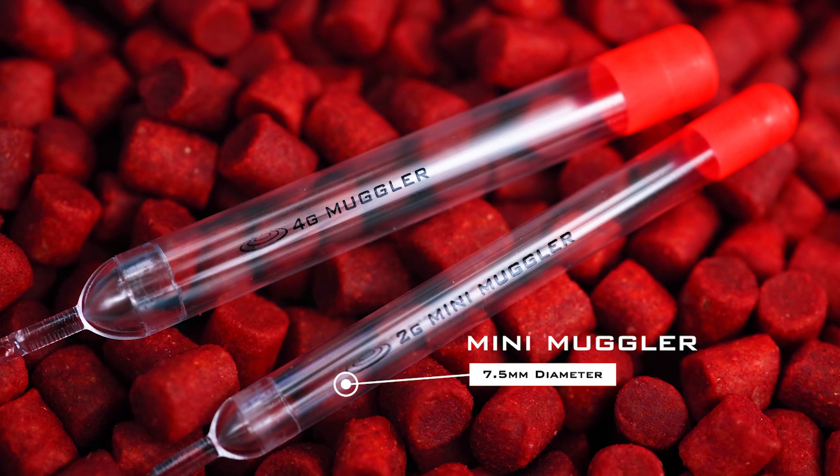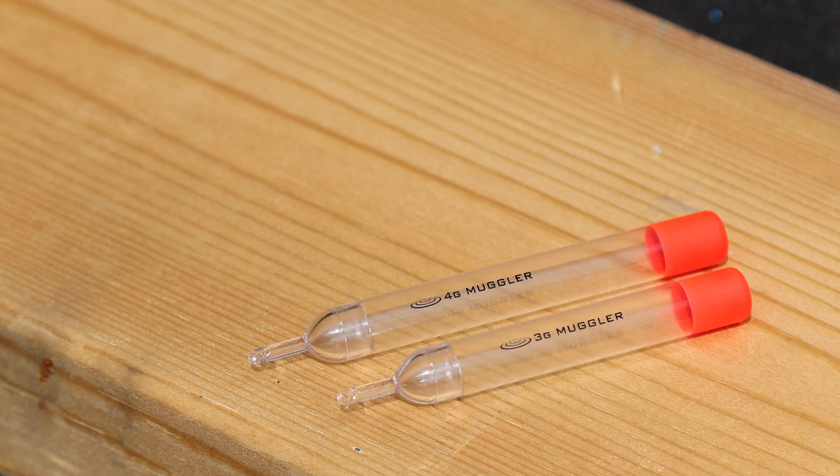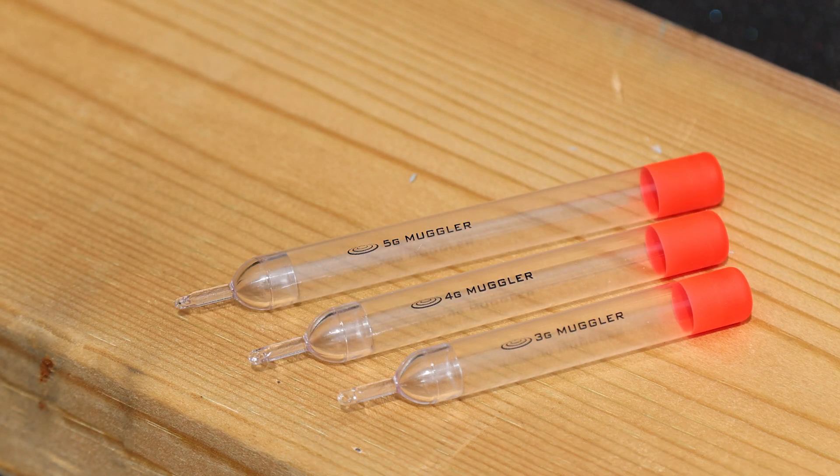Your Mini Mugglers are 7.5mm in diameter, where your Mugglers are 10mm — a much bigger float. These range from 3g up to 6g, so there are four different sizes: a 3g, a 4g, a 5g, and also a 6g.